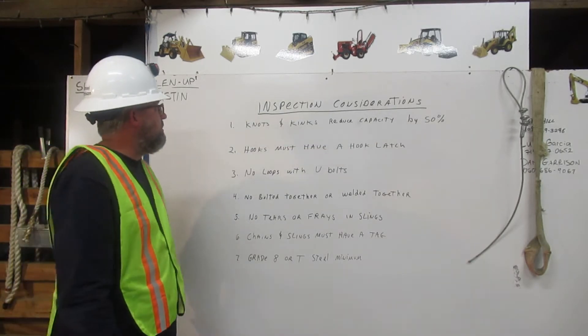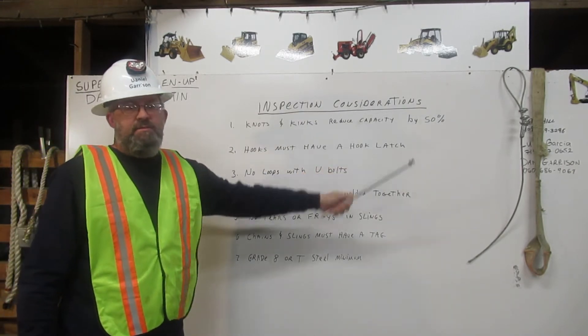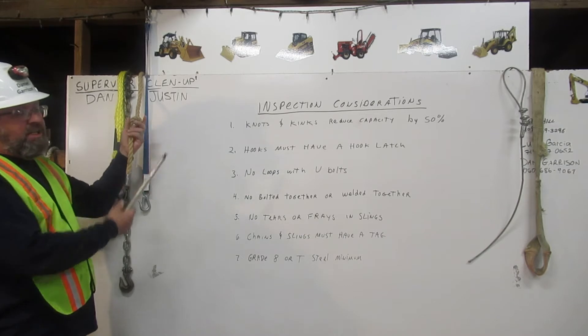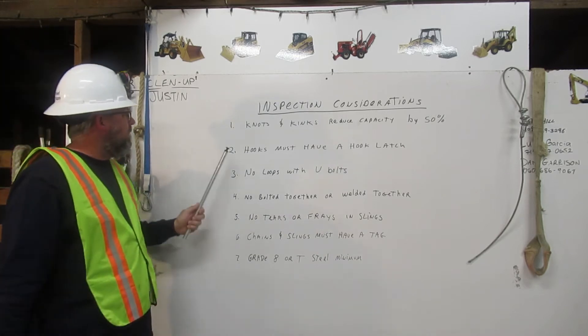Inspection considerations. Number one: knots and kinks reduce capacity by 50%. This rope here has a knot in it. It will reduce the load capacity by 50%.